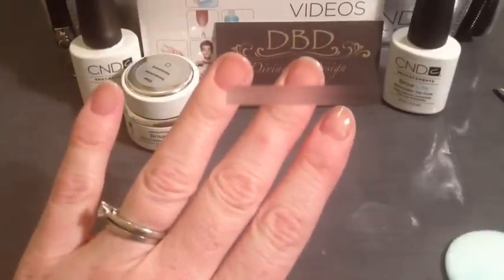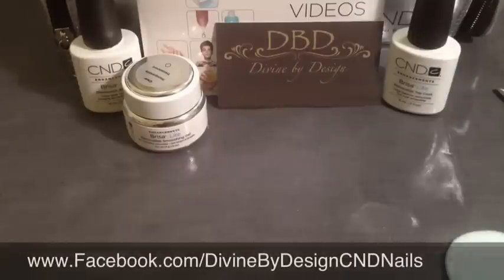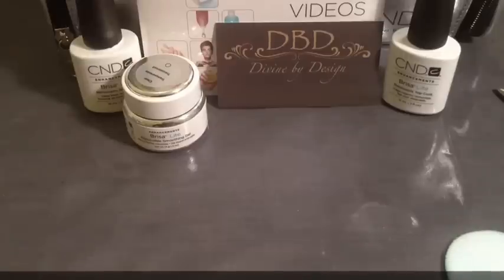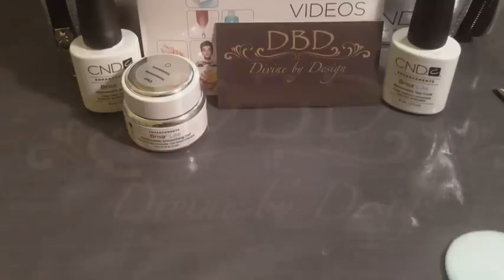If you want to see what it looks like with shellac over the top, stay tuned for our next video. Don't forget to check me out on Facebook at www.facebook.com/DivineByDesignCNDNails, on Twitter at DivineByDesign1, and if you want to find me on Pinterest it's xdbdx.